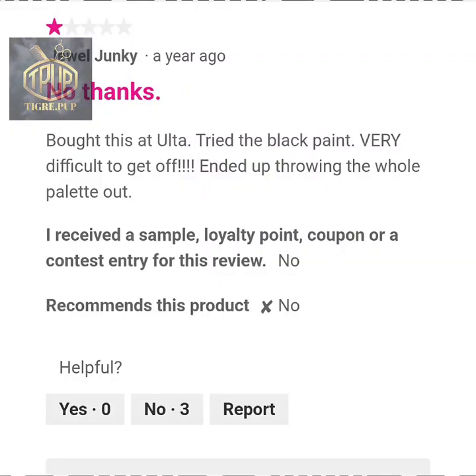Right here we're going into the reviews. We have a one-star review here. This person bought this at Ulta, tried to use black, and it was very difficult to get off, so they ended up throwing the whole palette away.